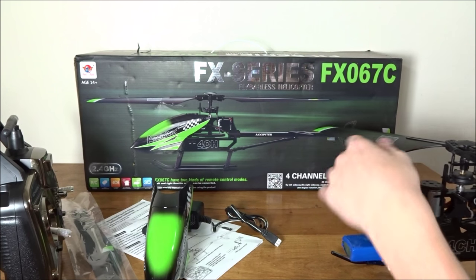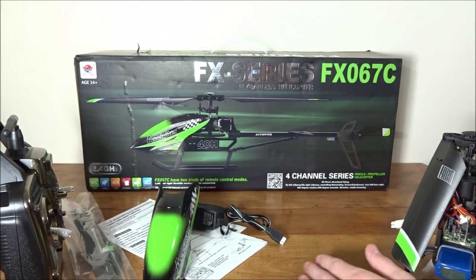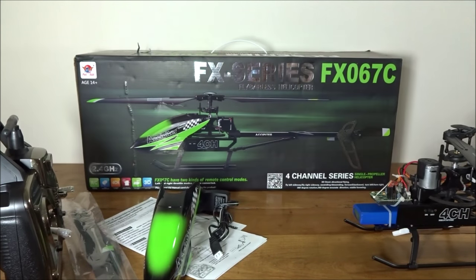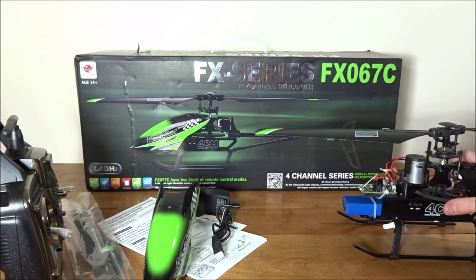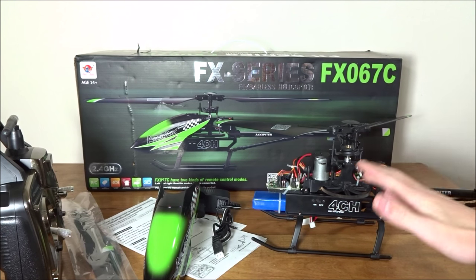From the wall charger, it takes about two and a half hours to charge. There's a little indicator light, but it's not too reliable. I checked with my hobby-grade charger and it wasn't too far off from full after two and a half hours. You get about 10 minutes of flight time, which is pretty nice. There's no low battery warning — it just slowly goes down, but you'll notice when it's getting low.